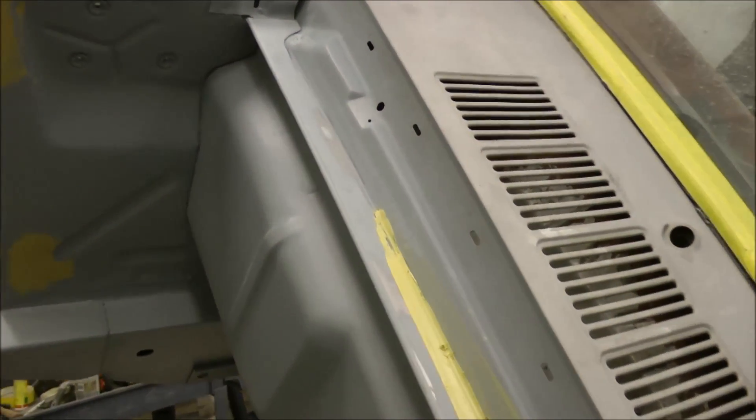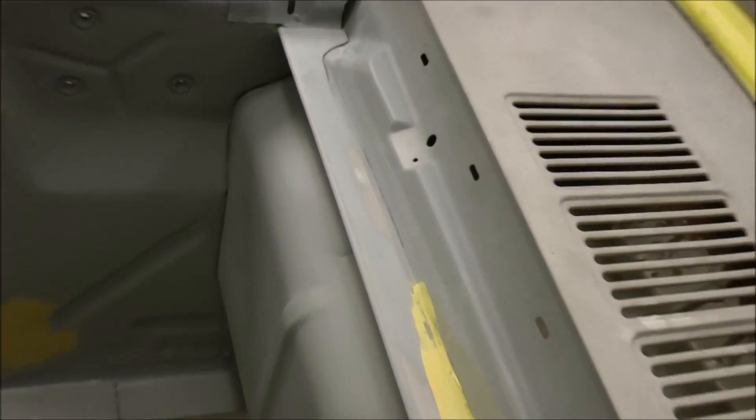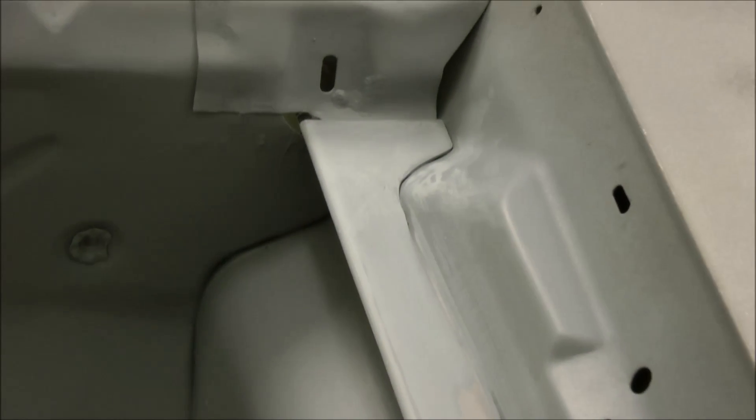To finish out this new lip that we've placed here, I'm using body filler to fill in this seam, which is very minuscule, but we really want this car to be absolutely perfect. As you can see here, that'll be filled in, smoothed out, and it'll be just like it was made right into the firewall.